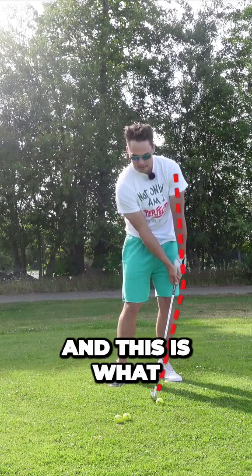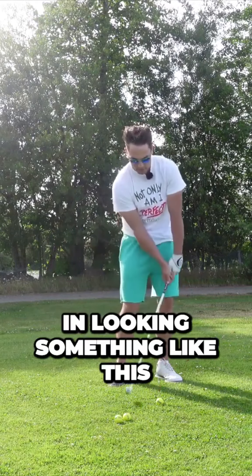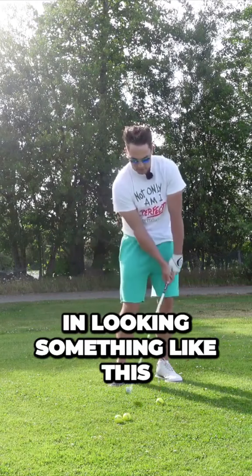Before we get into the benefits of what forward shaft lean can do for your iron game, I want to explain what forward shaft lean actually is. As you come into the ball, you're going to create this angle between the club shaft and your lead arm. You're going to have this forward press at impact — you want to come in looking something like this.